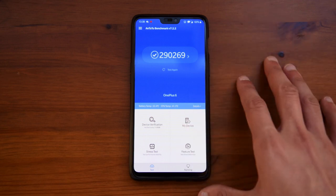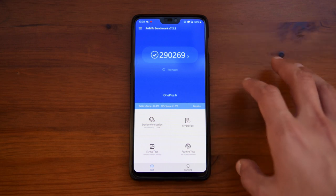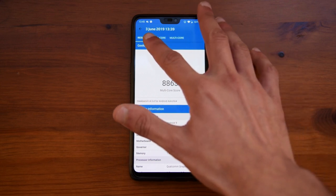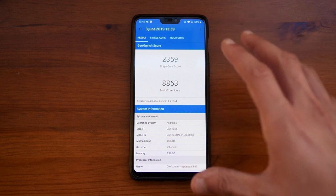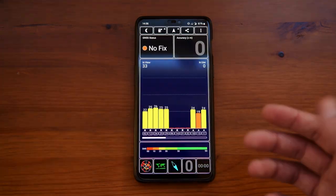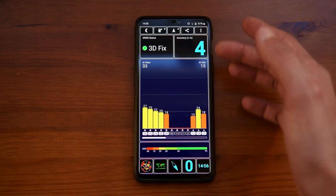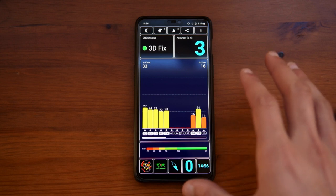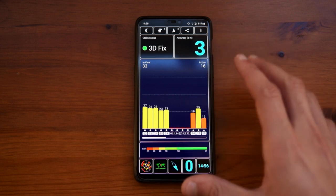Going into AnTuTu benchmark on Android 9, I did get a score of 290,000, which is pretty good for what this phone is. Going into Geekbench, I took this screenshot on the 3rd of June and this is the score I got, which is also pretty good. Opening up GPS test and allowing it to use GPS information, you can see that from inside it picks up with pretty good accuracy, so you really have no problems with navigation. I use this quite frequently on Google Maps and have no problems with it whatsoever — the GPS is very good.